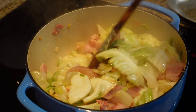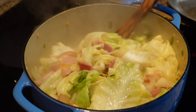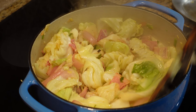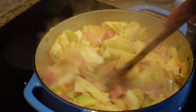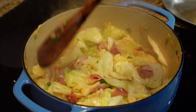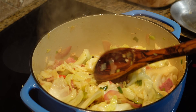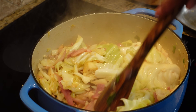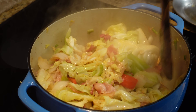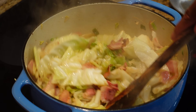For you guys that haven't had vinegar and cabbage, it's beautiful. It just makes it nice and crisp — really punches up the flavor — and it cleans your pan at the same time, picking up those little bits of bacon. Then we're going to turn down the heat a bit, drop it to about number seven on this electric stove. If you're on gas, drop it down about halfway. Just keep stirring for about another four minutes.